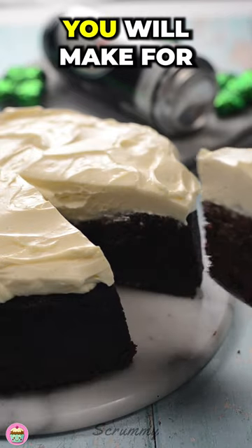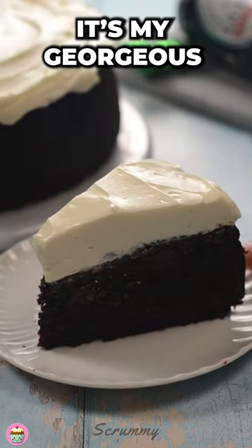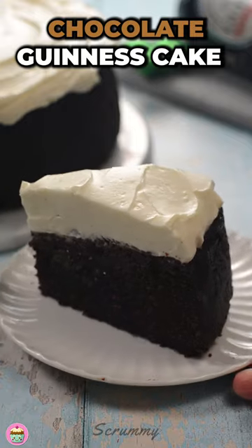This is the best chocolate cake you will make for St. Patrick's Day. It's my gorgeous chocolate Guinness cake.